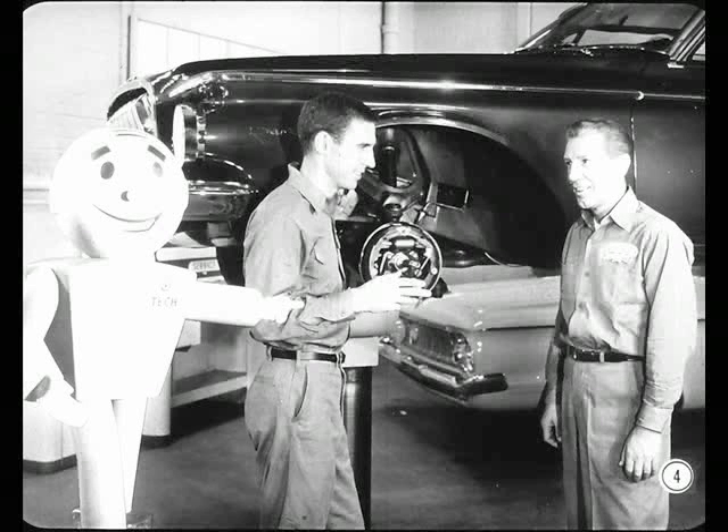See those guys talking about that '62 model? Well, the one on the left, Bob Hogarth, he's pretty sharp on brakes. And Russ Newton there knows transmissions like the back of his hand. Let's listen in.